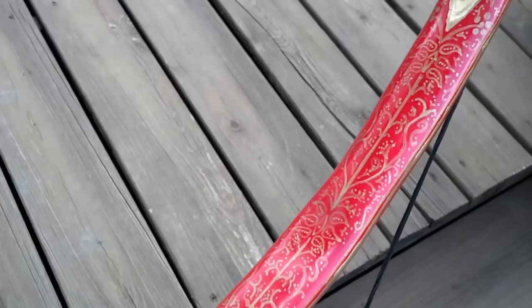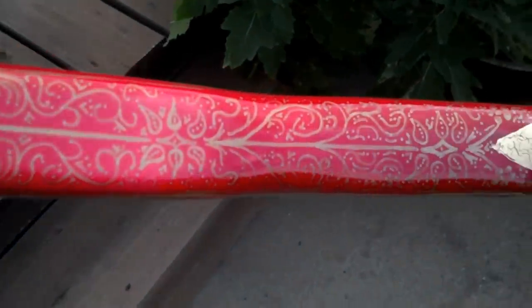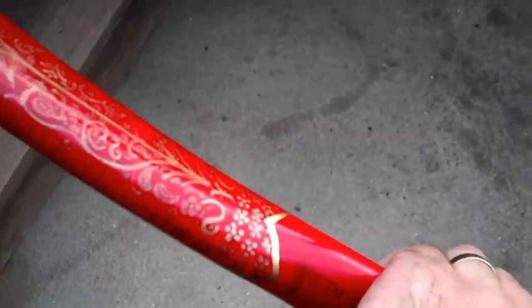I think it's pretty darn lovely. Front and back, both sides are painted with a nice floral pattern. Sorry about the glare. I can't tell you how happy I am with how it turned out.